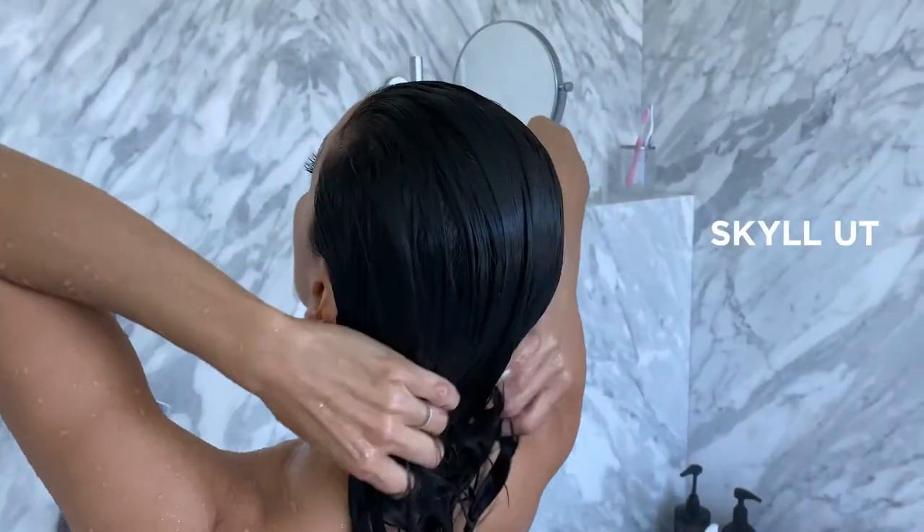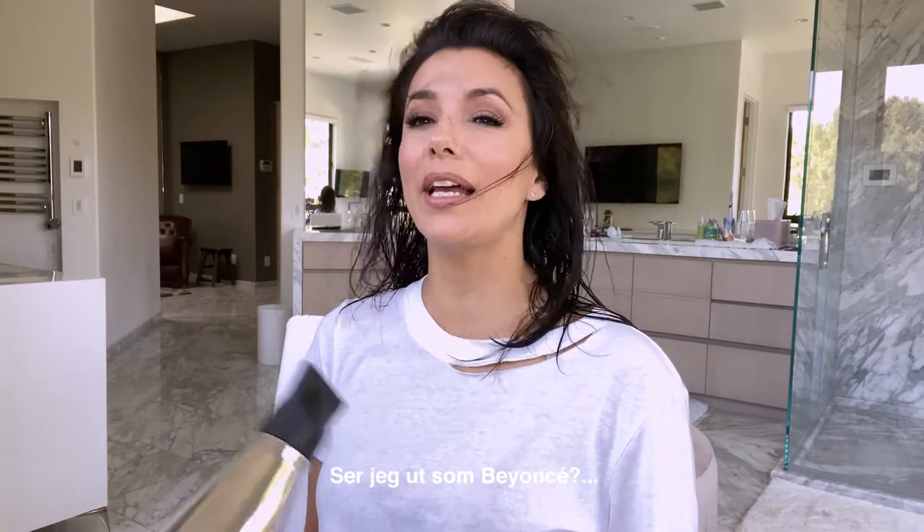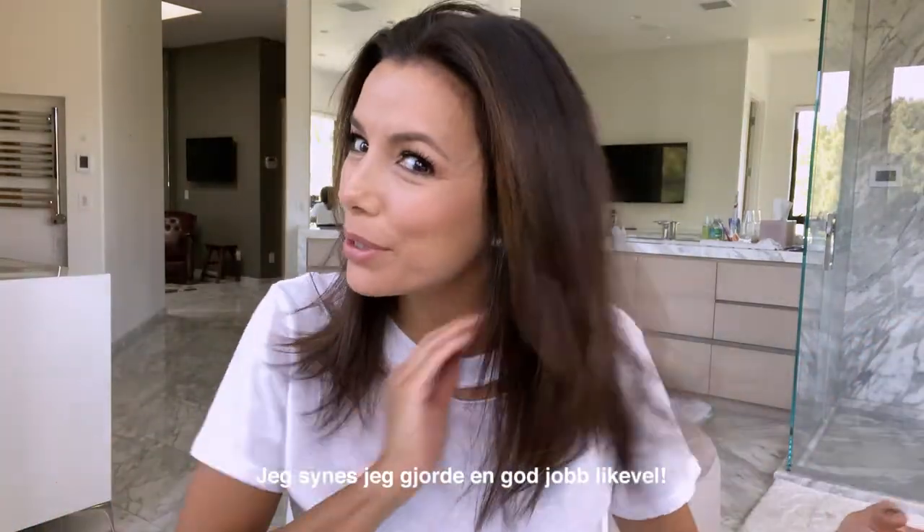Now it's time to condition. I'm not the best blow dryer, but I think I did a pretty good job — I look like Beyoncé!